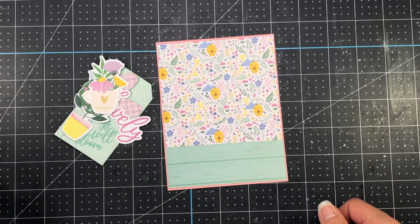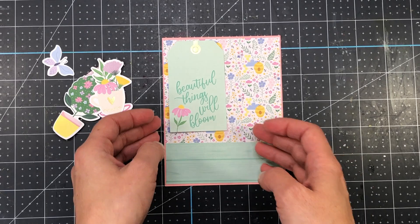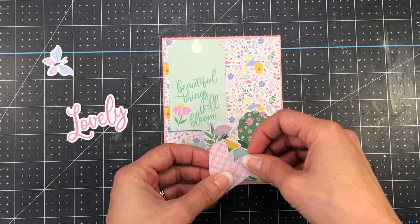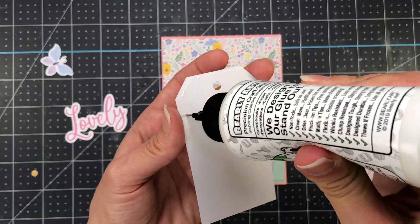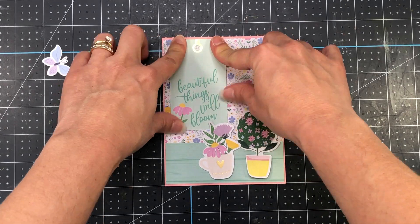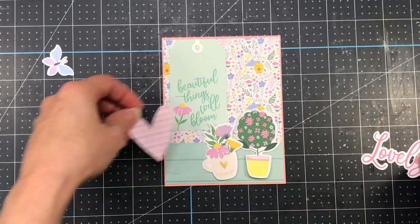This collection is called Be Yourself — B-E-E like a bumblebee — so there are lots of bumblebees in this collection. It has a lot of yellows, navy blues, sky blues, and pinks. The colors are perfect for spring cards. For this first card I used a piece of the pink solid cardstock, which already comes pre-cut to four and a quarter by five and a half inches, and I used that to mat my pattern paper.